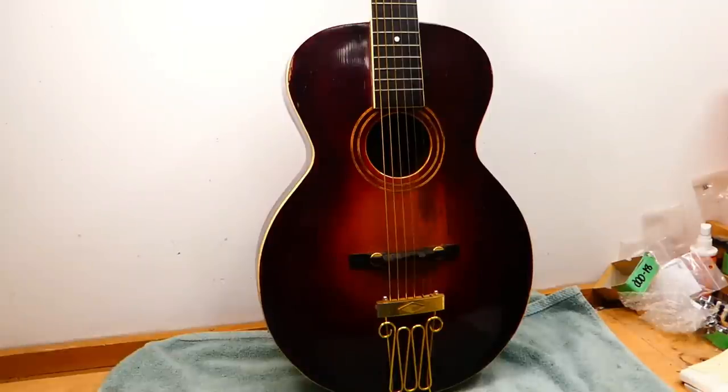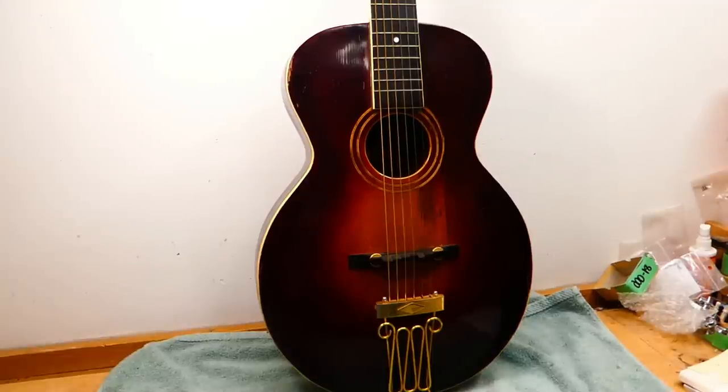This guitar is from late in the evolution — this is the fully realized form of a round hole archtop. But at the time of its manufacture, Lloyd Lohr's F-hole design for the L5 was taking shape, and that essentially killed these right off. There's some groovy magic that happens with the F-holes and an archtop that combined gives them more volume and makes them more penetrating, which is of course paramount.